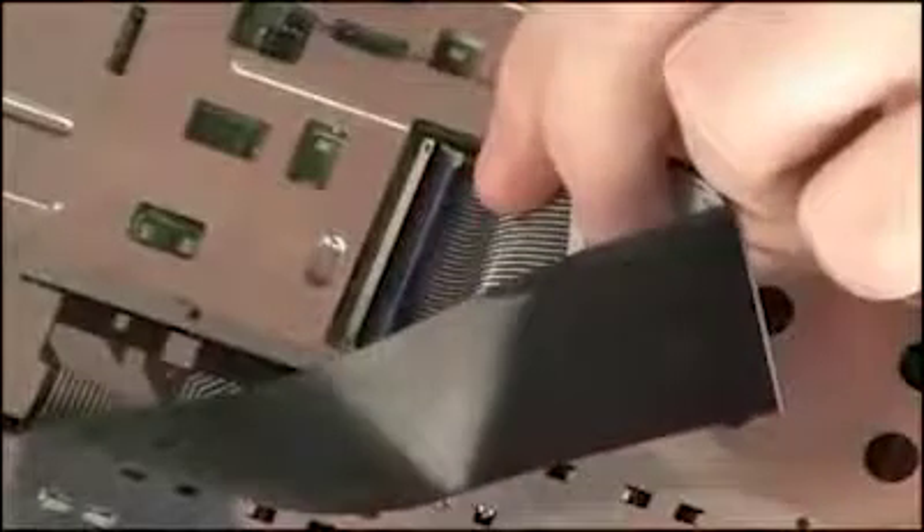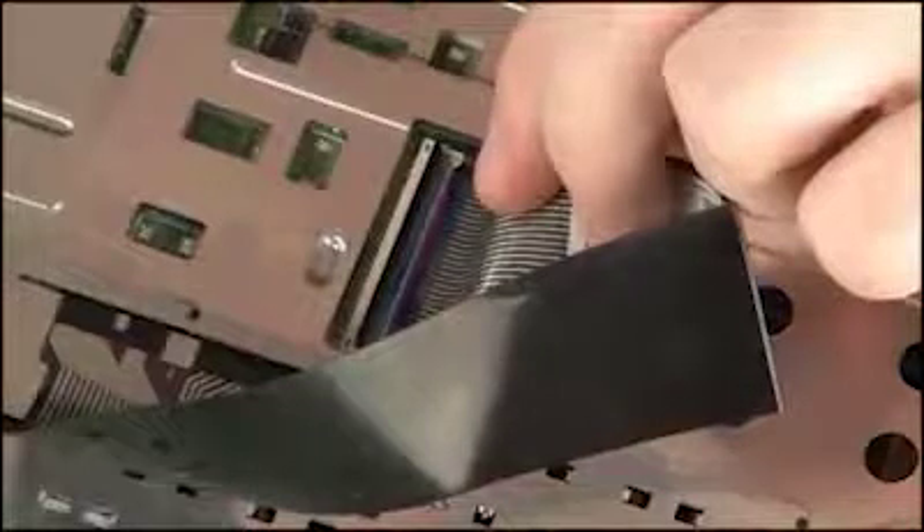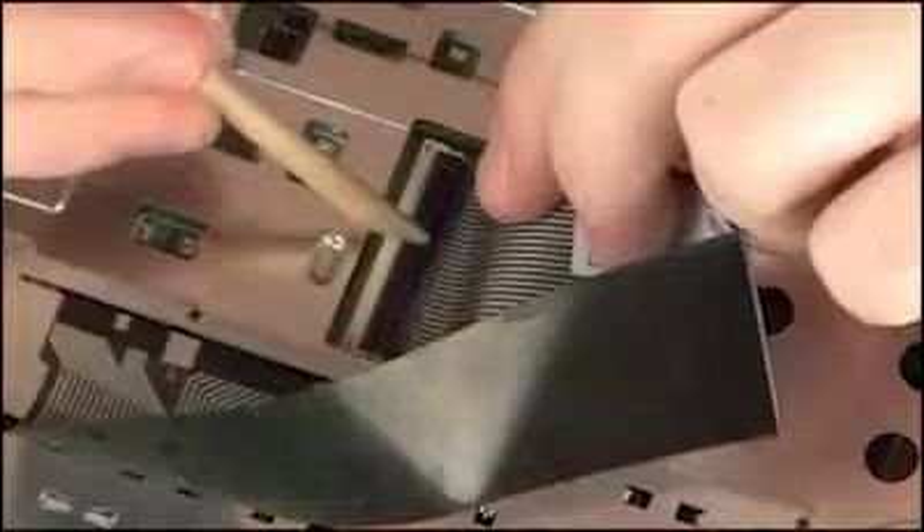Caution: Use care to prevent damaging the ZIF connector and ribbon cable. Push the locking bar down to secure the keyboard ribbon cable in the keyboard ZIF connector.